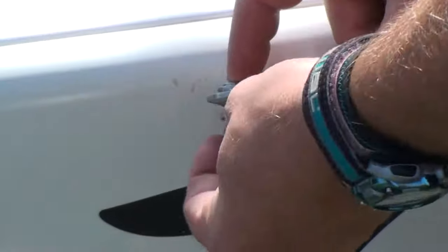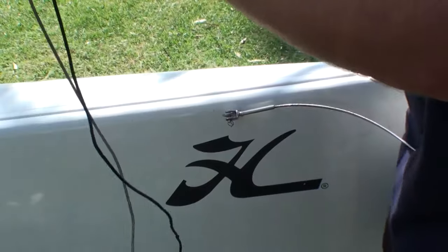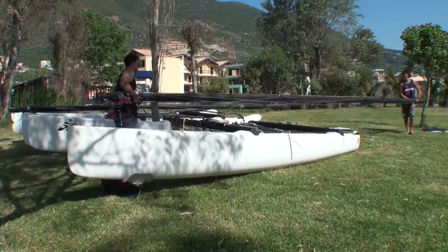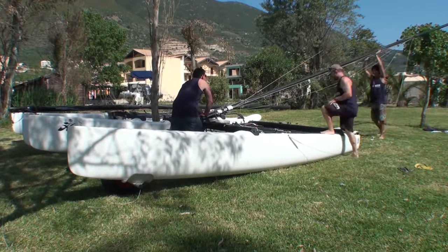The bridle wires we just attach to the bow tangs of the boat, with the clevis pin going down. So in the event of your split ring coming out, the pin is less likely to drop out of the boat.